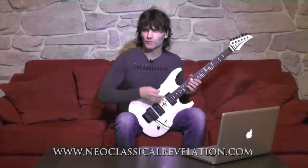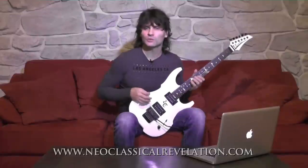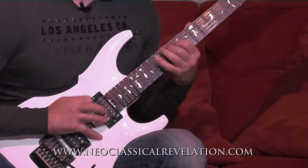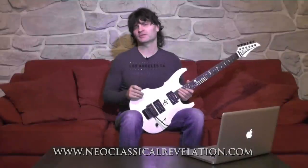Also, your picking hand must move in a continuous straight line down and up to play all the notes of an arpeggio like this. This will make your technique more efficient and make it possible to build real speed with it.